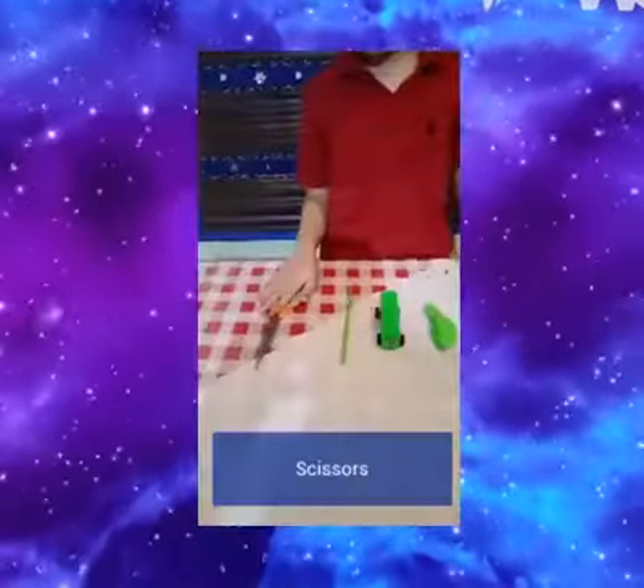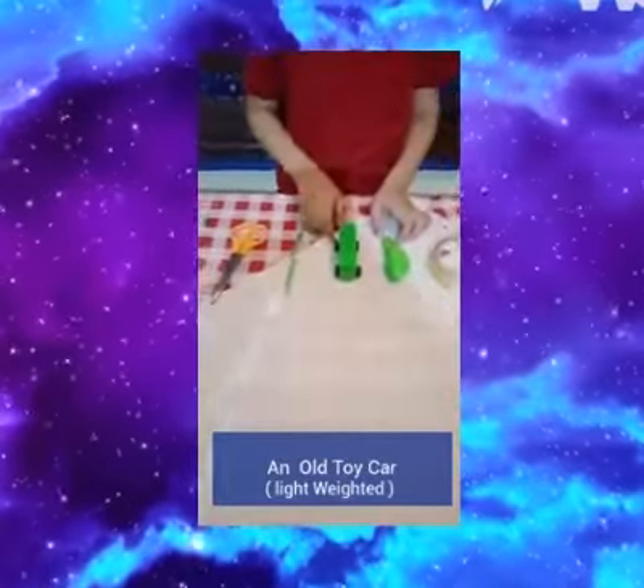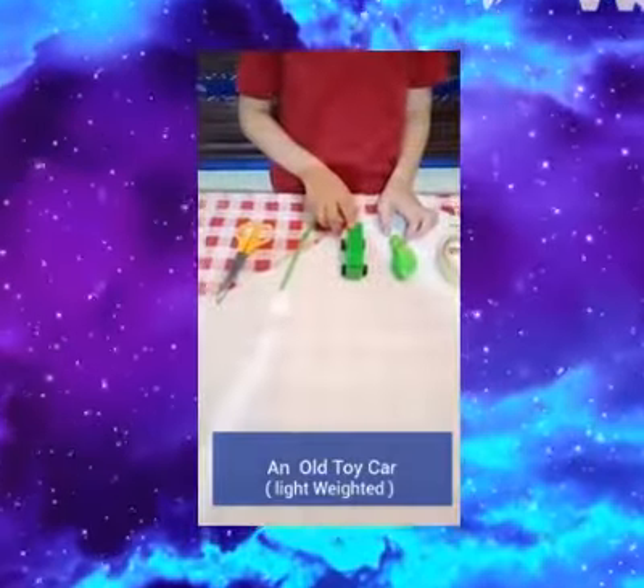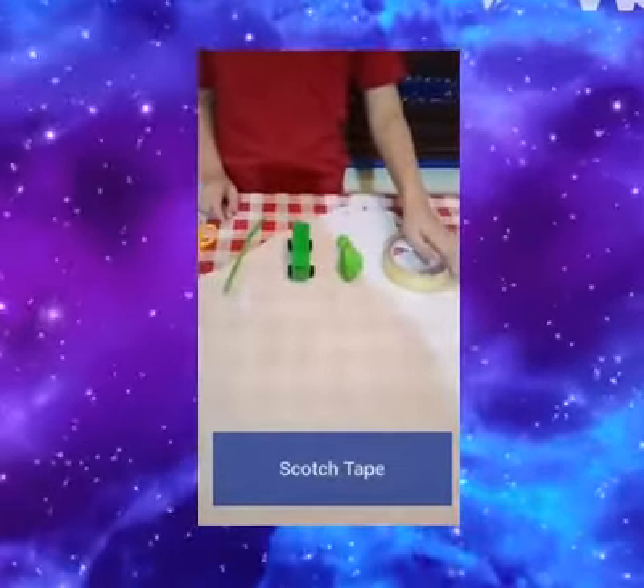We would be needing two scissors, one straw and an old card. And remember the card should be lightweight. You also need a balloon and a squash stick.